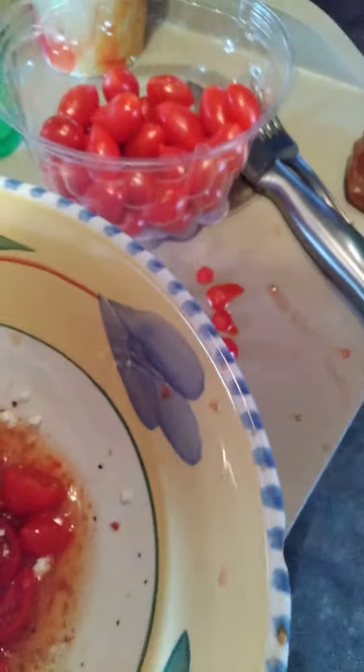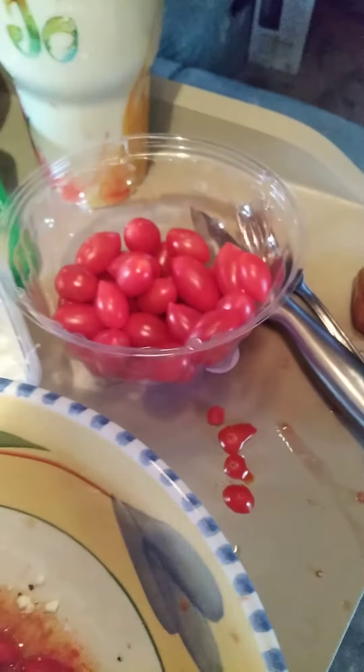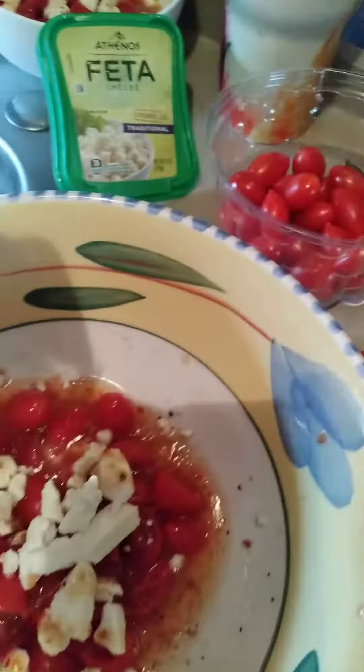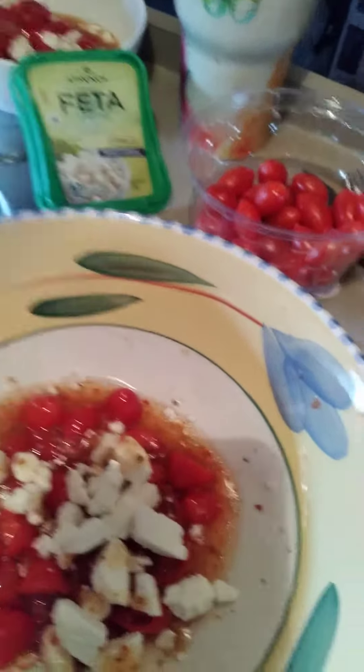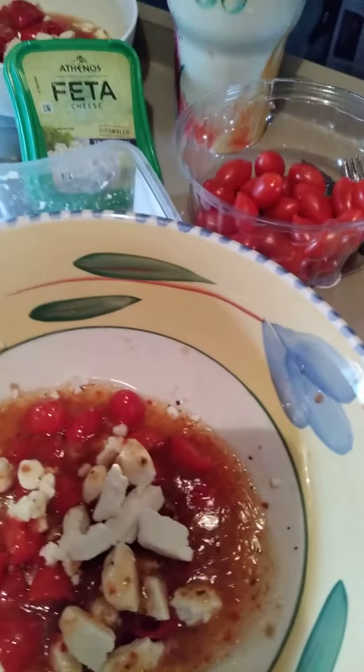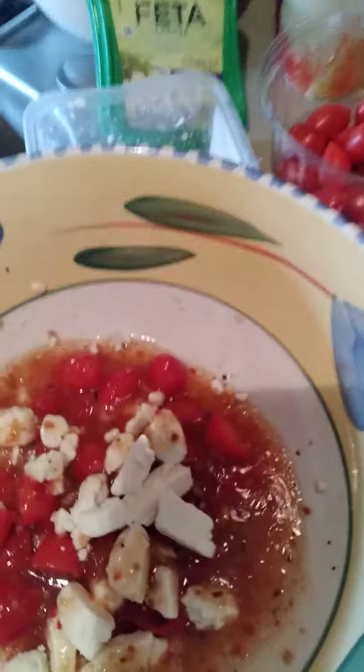I just made some for the neighbor without zesty. What you do is, I normally take this whole thing of tomatoes, a whole thing of feta cheese, and add it in to the tomatoes. Then you put as much sauce as you want. I usually load it up.